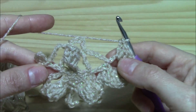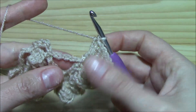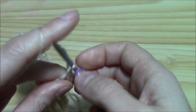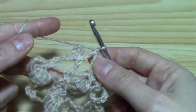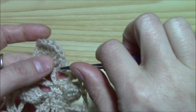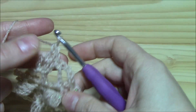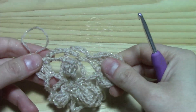Around the first chain five space work a single crochet, then chain five and into the second work a single crochet, chain five and into the last chain five space work a single crochet. Continue repeating this pattern. Work the last chain five space exactly as before: chain two and double crochet. Now on the side we will have only two chain five spaces instead of three.